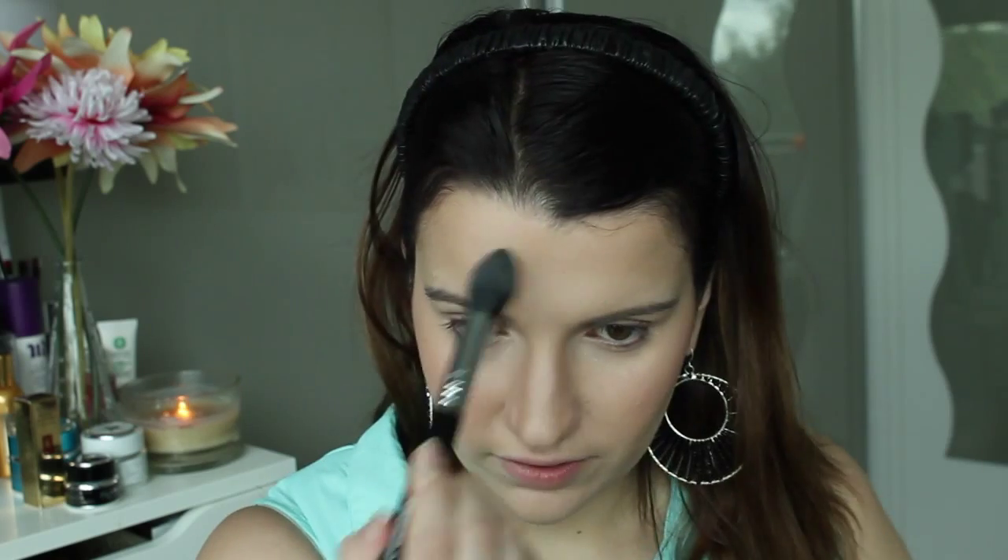Just going to blend that out as much as I can. For highlighter today I'm going to be using my Hourglass Ambient Lighting Powder in Ethereal Light, applied with my tapered highlighter F35 brush from Sigma. I'm applying this on the high points of my cheeks — just blending it out everywhere that catches the light.